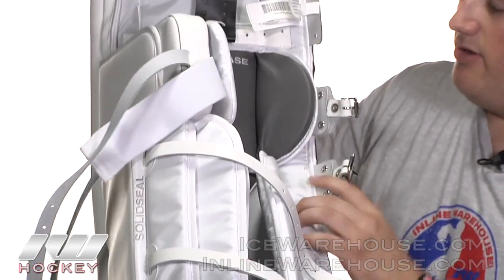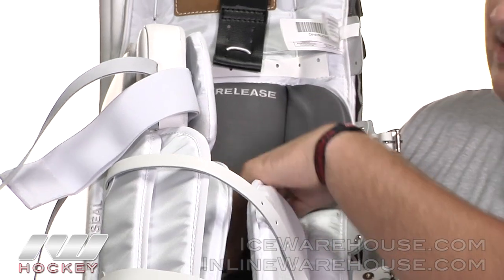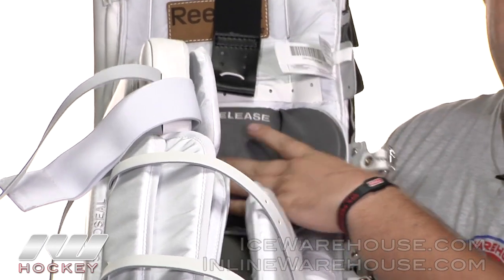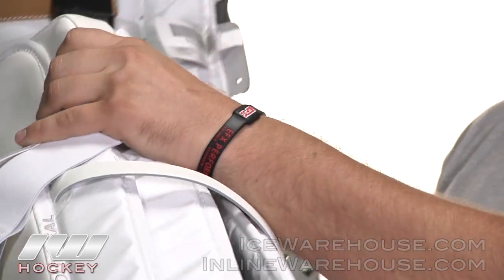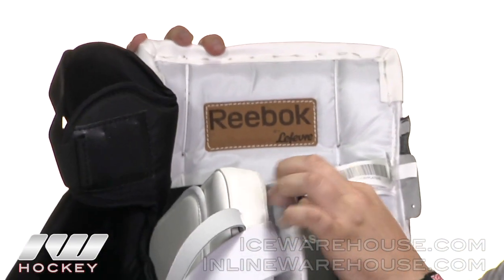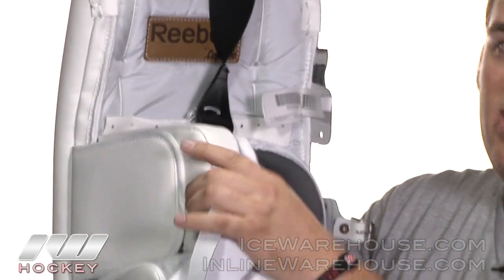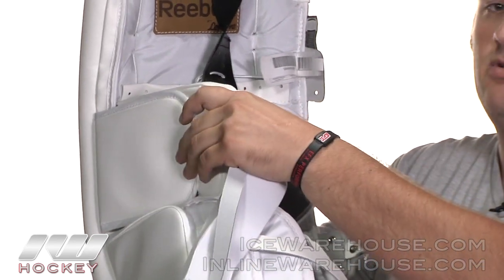Going up into the knee channel, they're using what they call their quick release technology — basically the same clarino leather material as down in the leg channel. It's not really going to grip the leg a whole lot, so you're still going to get really good pad rotation. On the knee stack, they have a first inner layer of nice thin foam, and then that really bulky piece which is part of their max coverage technology, helping to cover the entire knee and give you really great protection there.